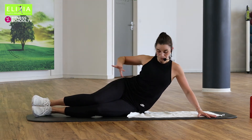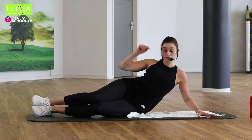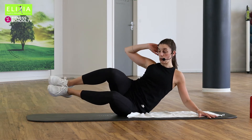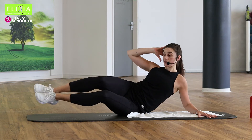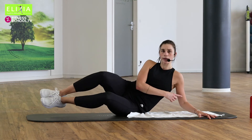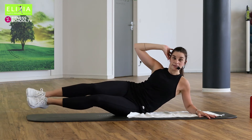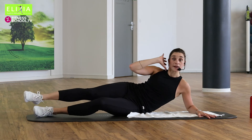Wir heben die linke Hand hinter den Kopf. Wir gehen ein bisschen nach unten und wir heben die Beine. Und nach unten. Wir heben und beugen, nach unten strecken. Hoch und nach unten. Den rechten Arm ist immer gebeugt — the right arm is always bent.